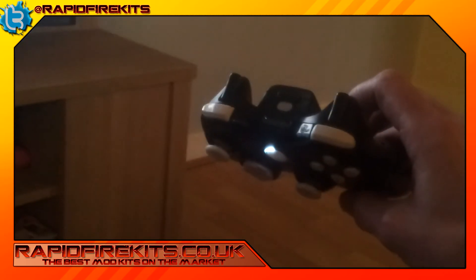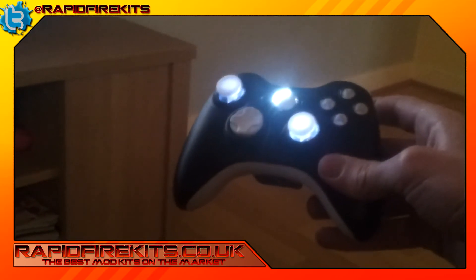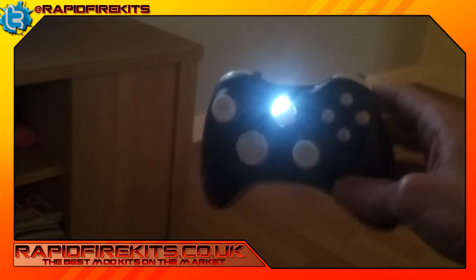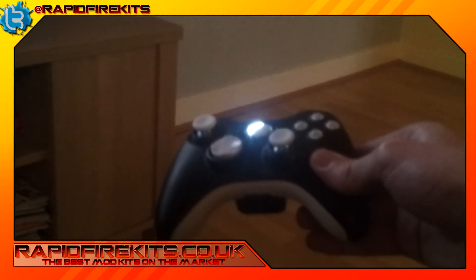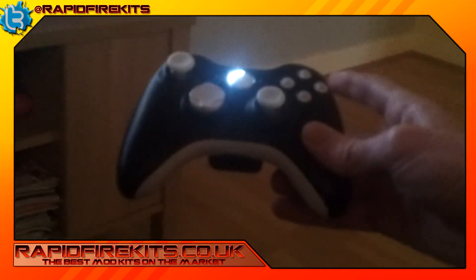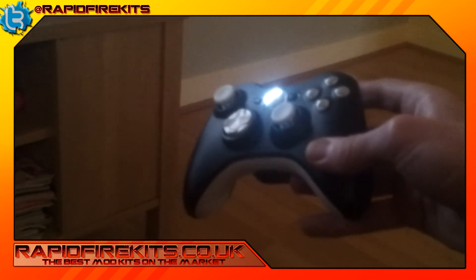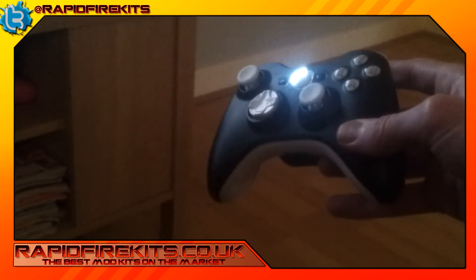We can do all sorts of custom work here. If there's a model on the market, we can do it — it's as simple as that. If you like what you see — glowing white thumb sticks, all white button set on a controller — you can buy this button set for £10.50. It's the professional button set and it's a pretty cool setup.